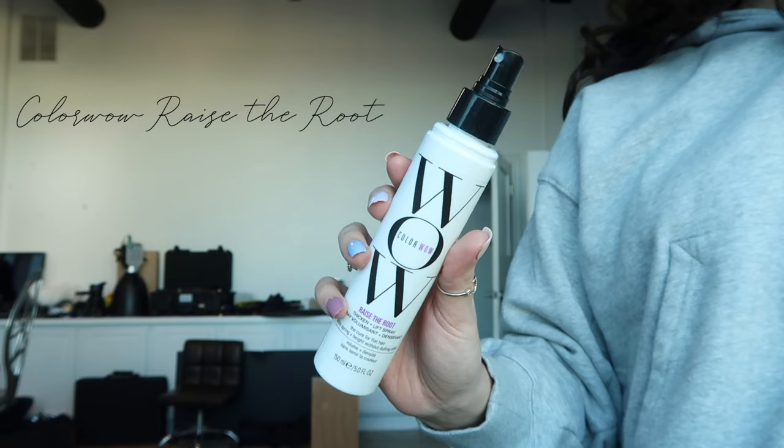I got my hair cut a few weeks ago and got a lot of layers put into it and a few inches off the bottom, and this has been my go-to hairstyle. I'm all about thickness and volume when it comes to doing my hair, so I'm going to use a little bit of Raise the Root from Color Wow. I'm just going to keep sectioning the top of my hair and spray a little bit of that Color Wow spray, sectioning on the bottom and spraying a little bit in the roots. What's great about these products is you can use them on wet, dry, or damp hair, and then I just like to shake that into the roots.